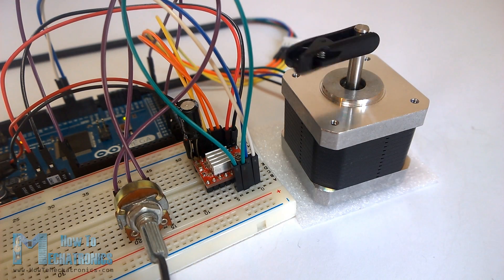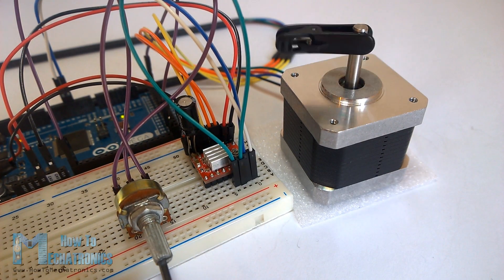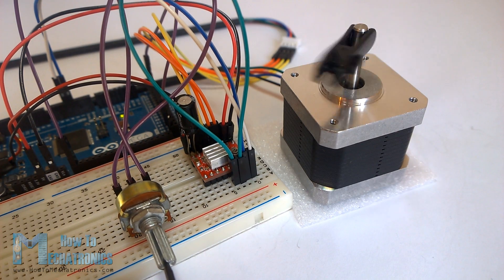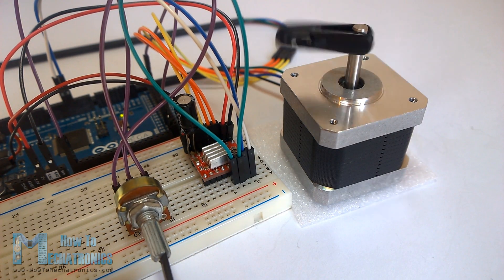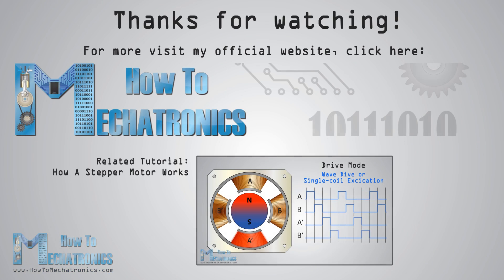I made one more example for this tutorial where I control the speed of the motor using a potentiometer. You can find the source code for this example on my official website. That's all — thanks for watching, and for more tutorials visit HowToMechatronics.com.